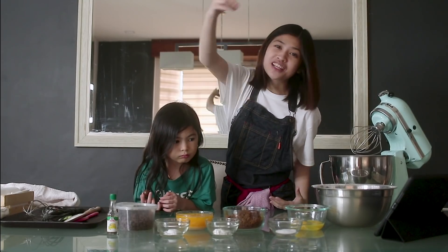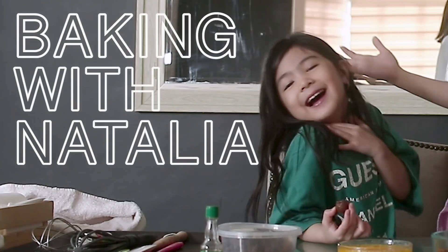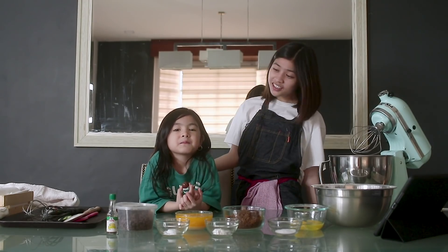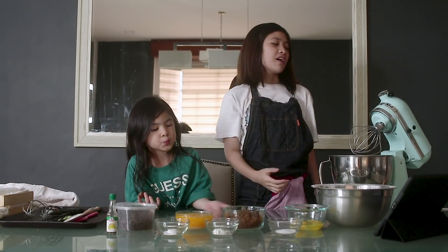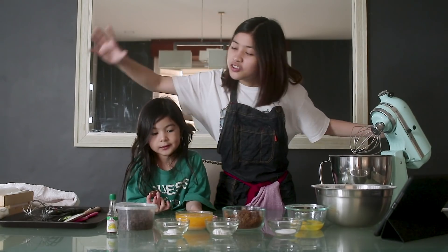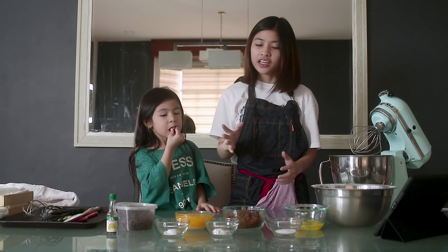Hey guys, welcome back to my YouTube channel! For today's video, I will be baking with Natalia and we're gonna bake some cookies for everybody. As you can see, we have here our ingredients, mixer bowls, and utensils for baking. Let's go!